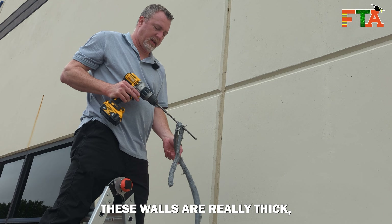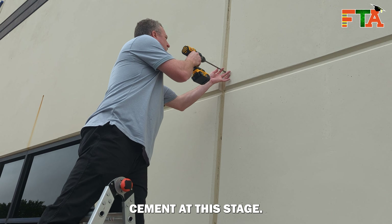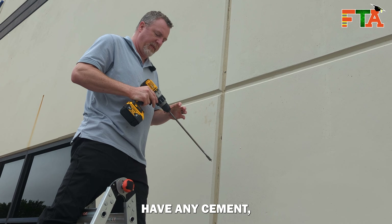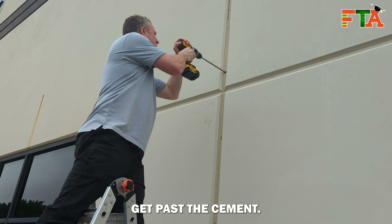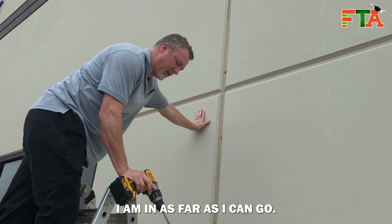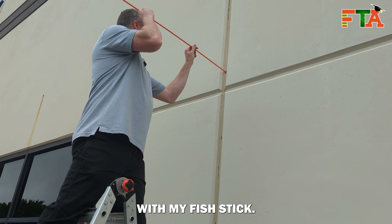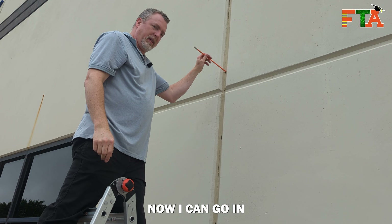These walls are really thick so I'm trying to use my long drill bits. I didn't encounter any cement at this stage, which is a good sign. Since I don't have any cement I'm going to try my wood paddle bit to see if I can get a decent hole. I'm going sideways, maybe I can get past the cement. These walls are super thick so I don't know that my drill bit went all the way inside, so I'm going to check with my fish stick. I'm not hitting any obstructions, so that should get me inside.